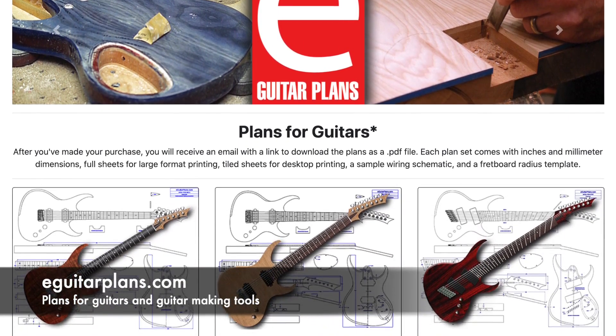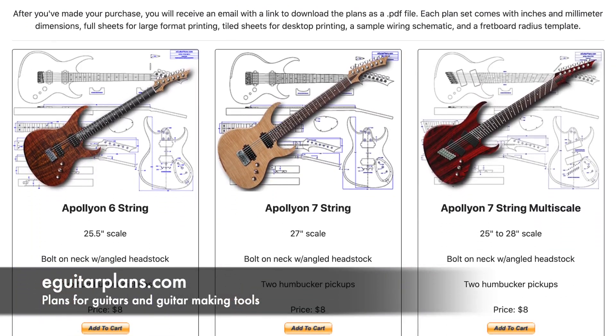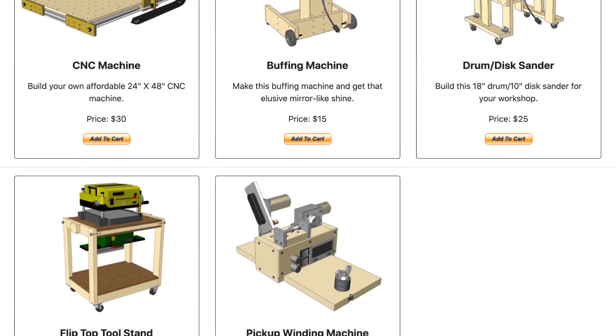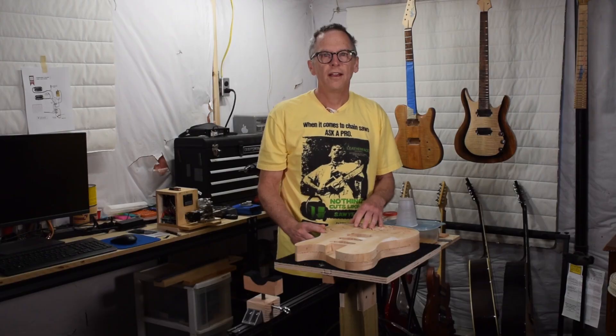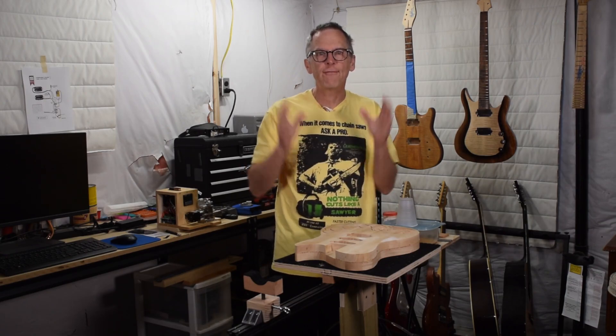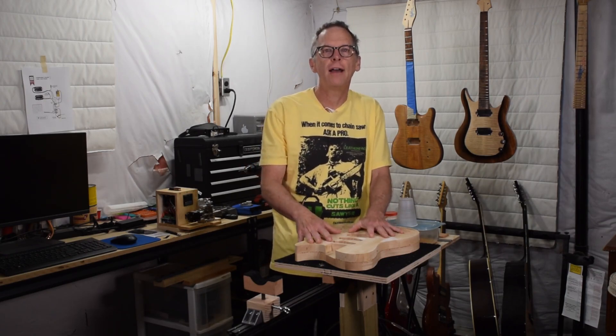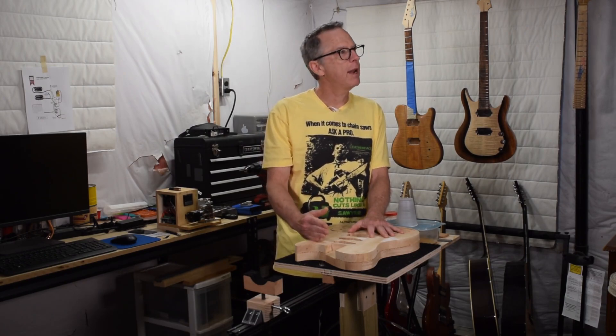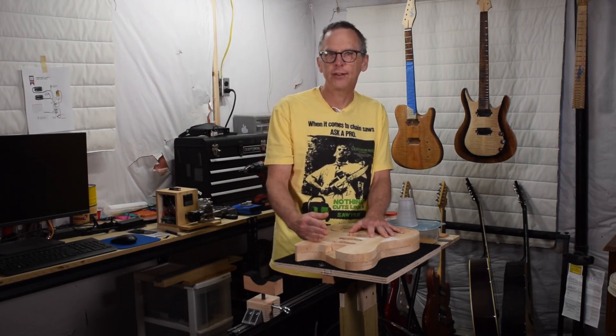If you'd like to support my guitar building YouTube channel, visit eGuitarPlans.com and buy a plan — a link is in the description below. Now on with the video. In this episode of From the Luthier's Workbench I'm going to be forging ahead with part five of my oak butcher block laminated kitchen top guitar build.